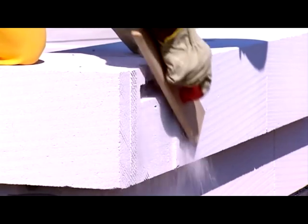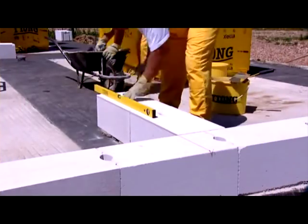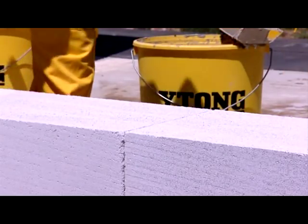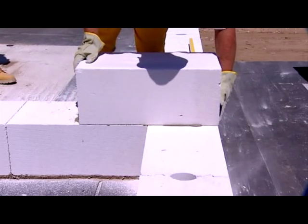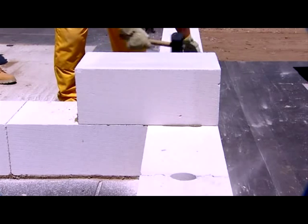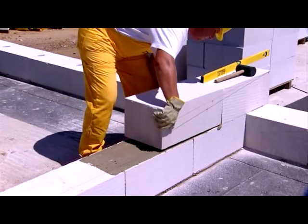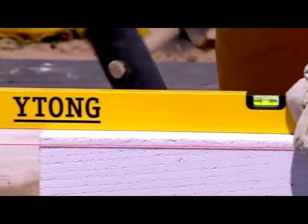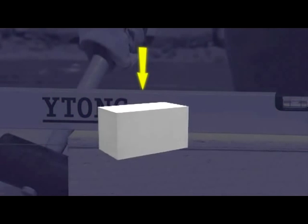Extending profiles can be flushed easily with a plane. If there is any unevenness, it can be planed. Sweep the surface before laying another tier of blocks. Make sure that overlapping blocks are perpendicular and vertically aligned. If you use blocks without tongues and grooves, apply adhesive mortar even on their vertical sides. For inner load bearing walling, use 250 or 300mm blocks for higher strength. Etong aerated concrete strength is the same in all directions, so you can turn the blocks as you please, keeping their load bearing capacity the same.